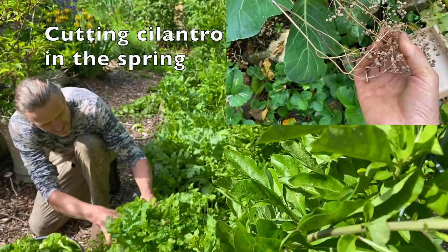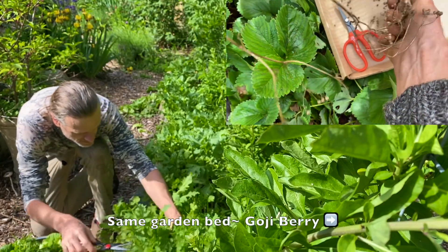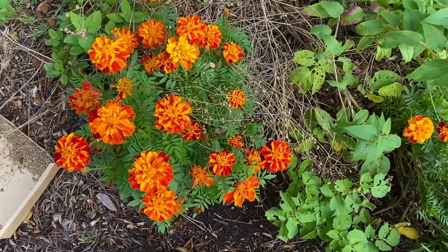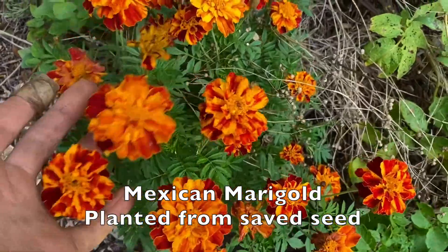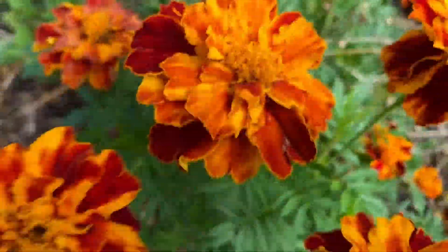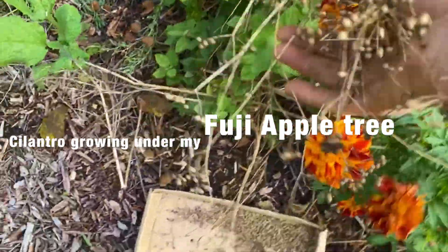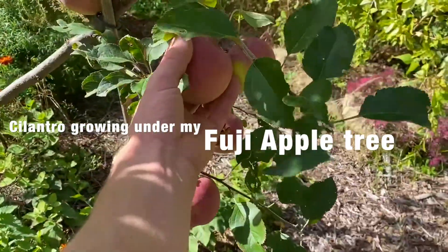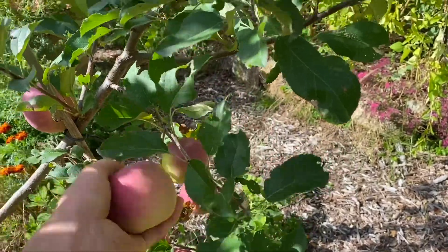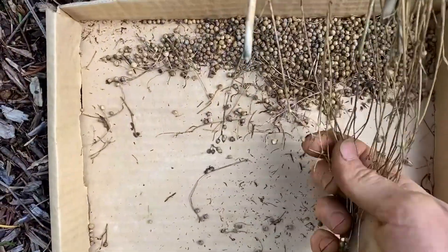We'll collect some coriander seed for planting as well. Marigolds are really taking off in the fall — they got a lot larger and they're just loving the cooler weather. In the autumn I gathered cilantro seed and threw it under my Fuji apple tree guild, and it came up in the spring, and now I'm collecting it again.